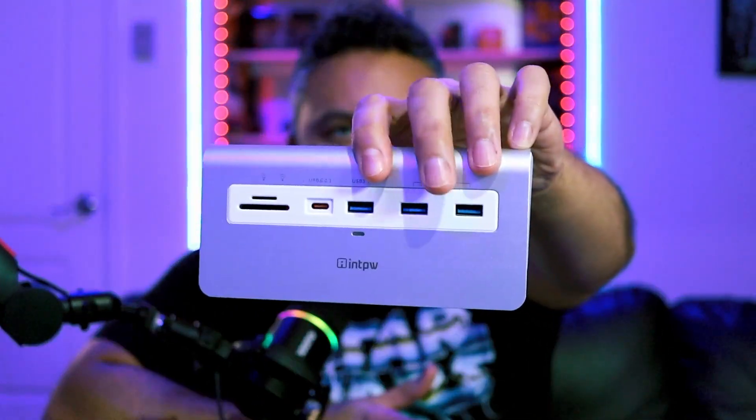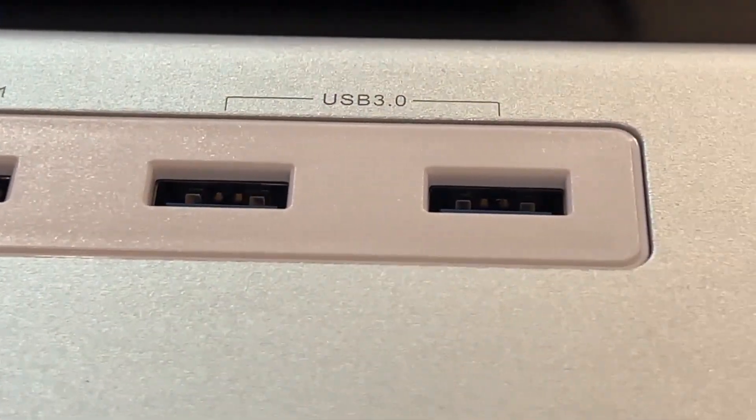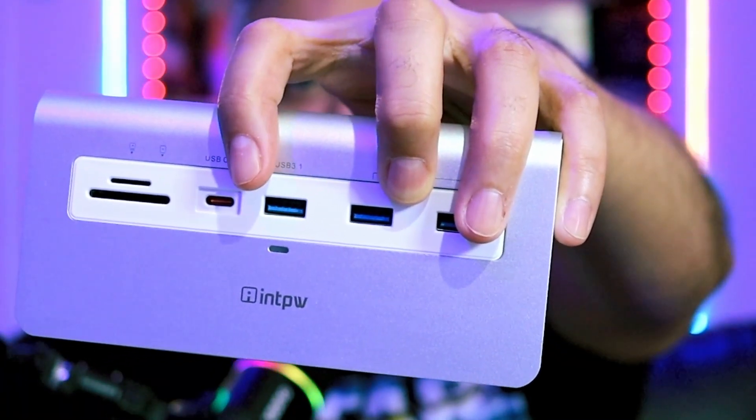Let's look at the USB ports on the front, including that singular USB-C port. We've got two USB 3.0 ports which give you about five gigabits of speed, and then two USB 3.1 Gen 1 ports which will get you about 10 gigabits of speed. The faster ports are these two 3.1 ports, so if you need a faster port for your very fast SSD, these are the ones you want to connect to.